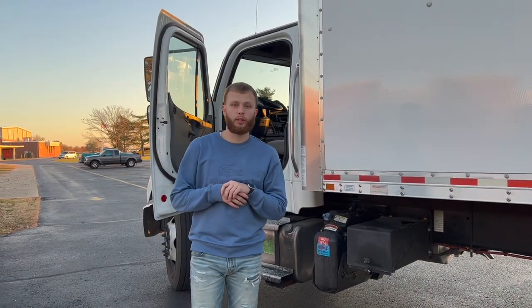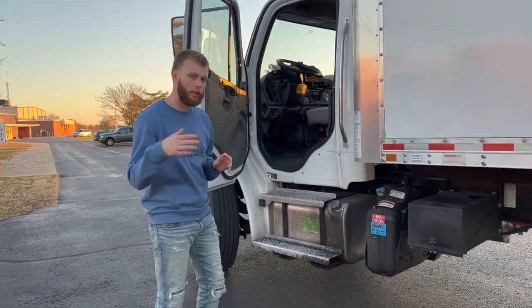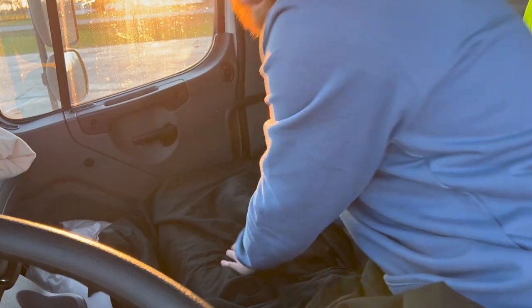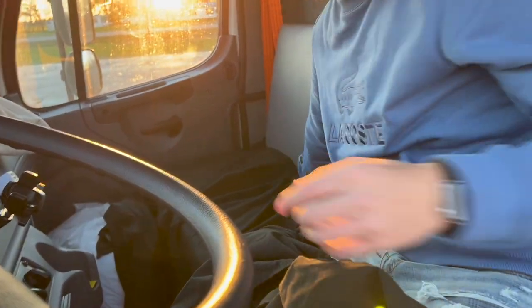We'll pretend we just pulled into a truck stop — this is what I do every night when I set up for bed, and I'll show you live how long it takes. I start with the sheet. Sometimes I just leave it out because I don't feel like remaking it every night and there's not much room to mess with. I like the sheet to be pretty thin since it doesn't serve much purpose other than keeping my skin from sticking to the leather when I'm asleep. I tuck it in along the seat.